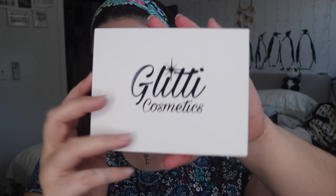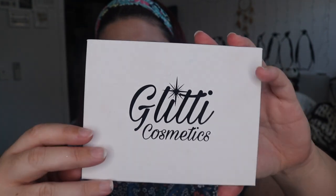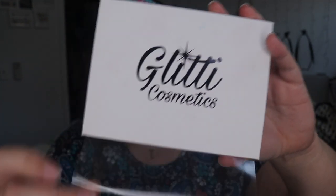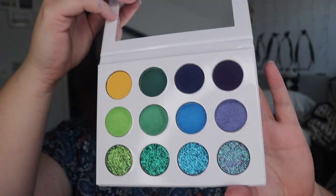Look at the package it came in — it is beautiful, holographic, nice and compact. I am wearing the look that I'm going to show you at the moment. It came beautifully wrapped and is very nice and snug in there. Got the beautiful logo from Glitty Cosmetics, and here is the palette. It has a little plastic casing. I'll show you some swatches — there aren't any names of the shades so I'll probably just do it over music. I'm not very good at swatching but this palette isn't around a lot so it was worth doing swatches.